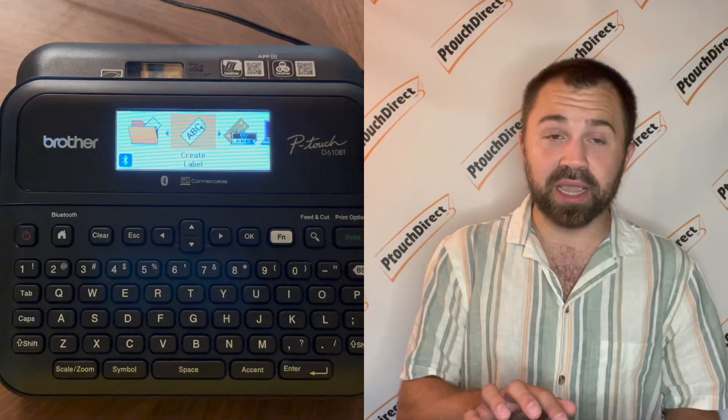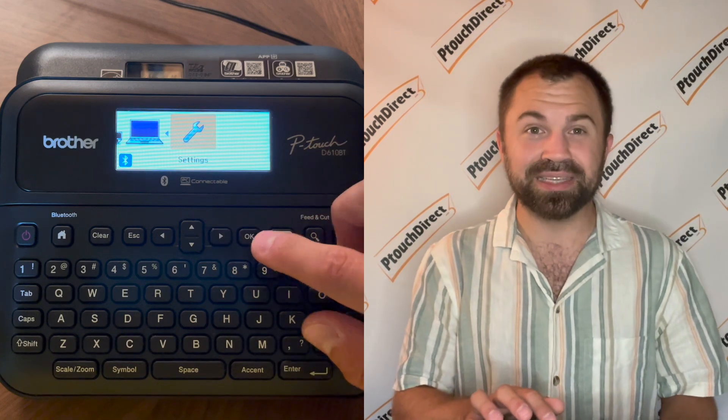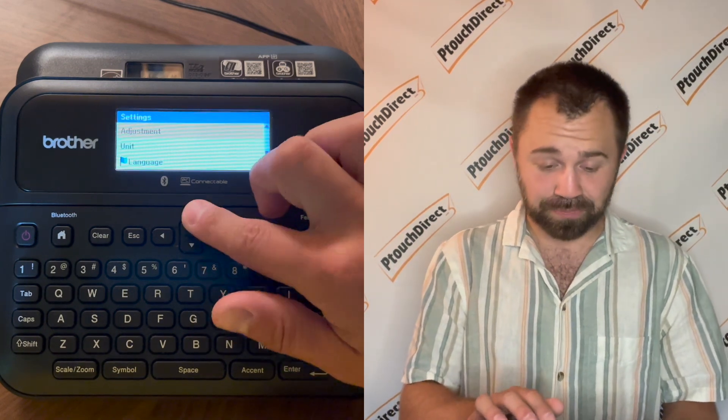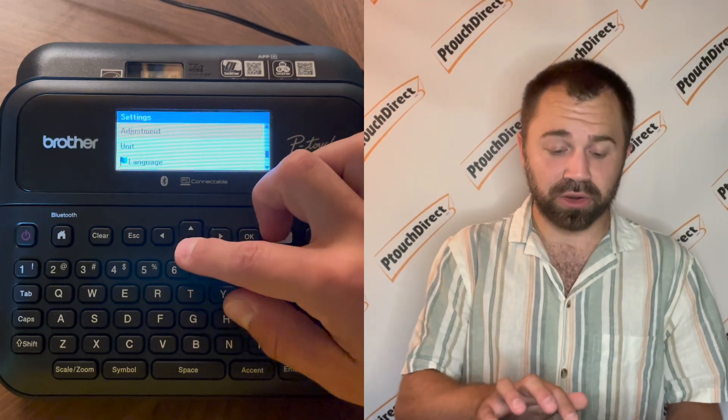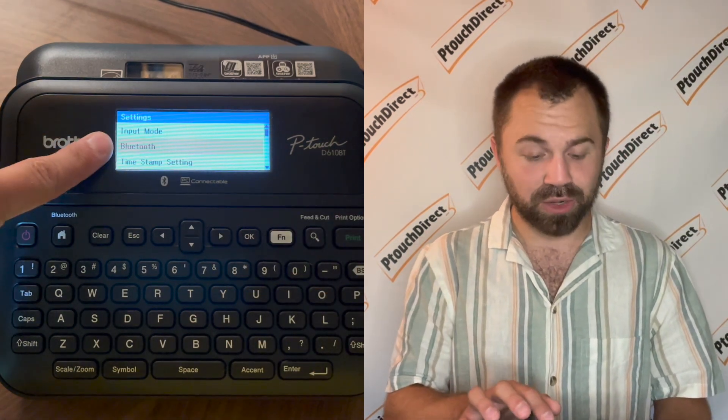To start things off, we are going to talk about setting up Bluetooth on your Label Maker. You're going to go to your Label Maker, and on the home screen, you're going to use the arrow keys and go over to Settings. Once you see Settings, you're going to hit OK. In the Settings option, you're going to see Bluetooth. Once you see Bluetooth, press OK.